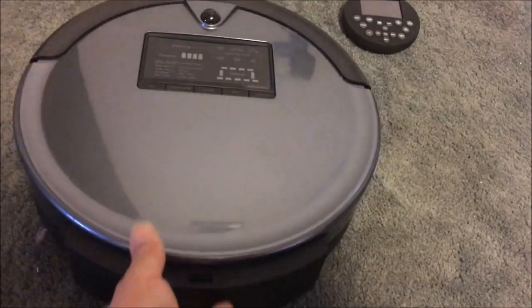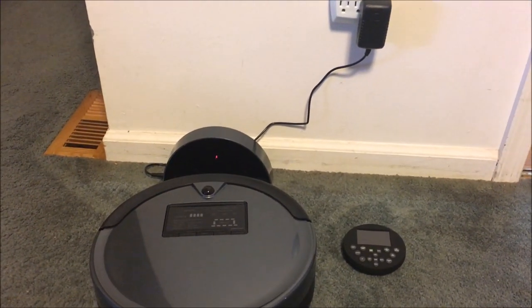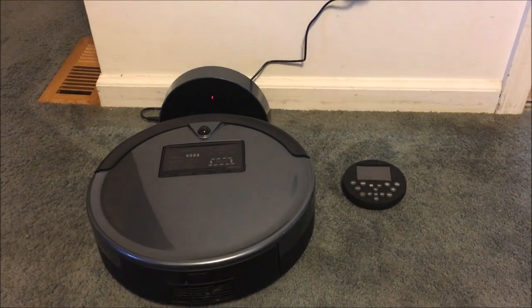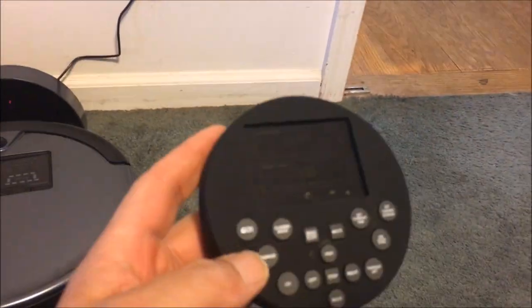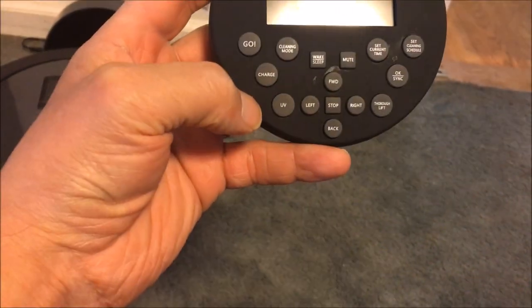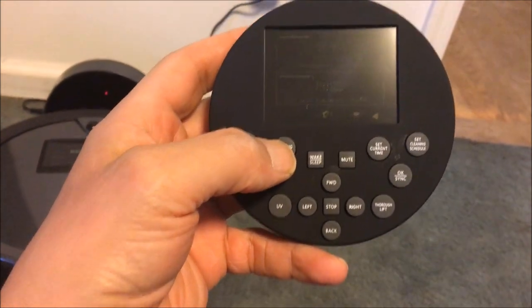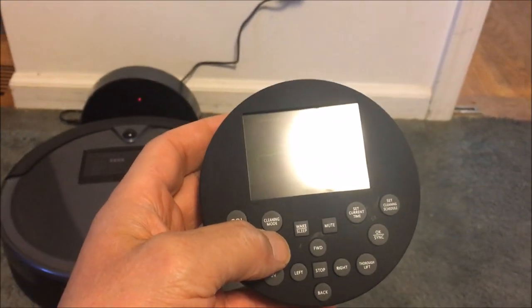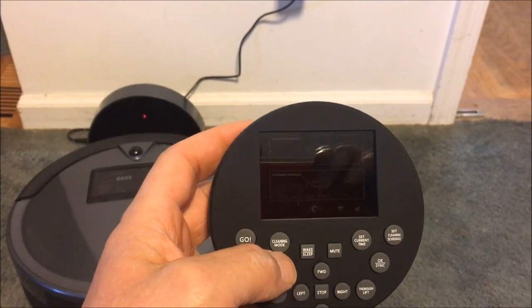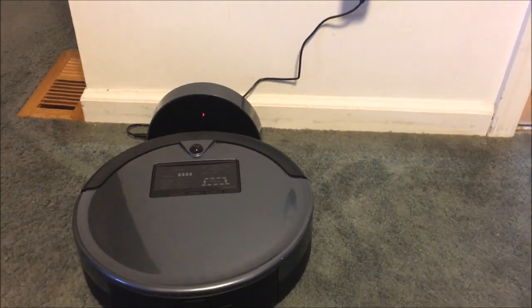So far so good, I like it. I'm going to use it until the end of December, and if I'm satisfied I'm going to keep it. I like the remote control feature — I can just press go and let it run on its own, then send it back home by pressing charge. I can do different cleaning modes, and I already set up a schedule so it's supposed to clean every day at 2 p.m. I'll see how that works out. Thank you for viewing, bye!